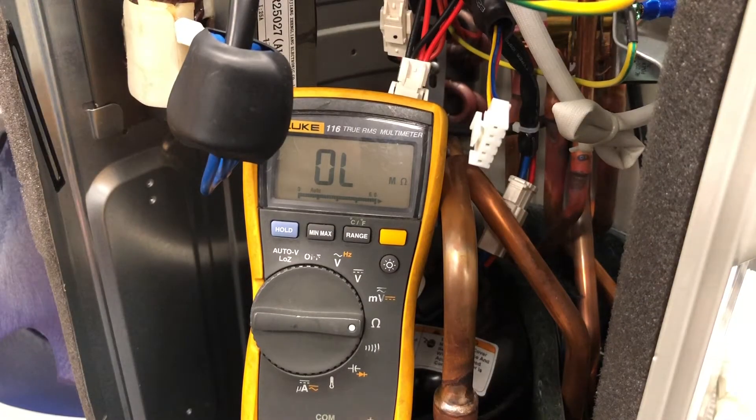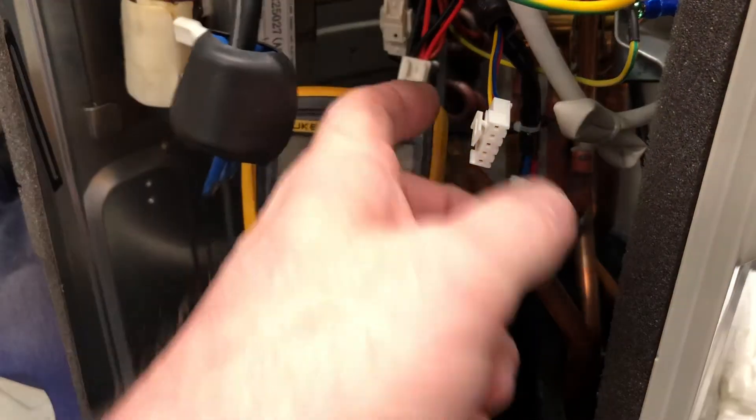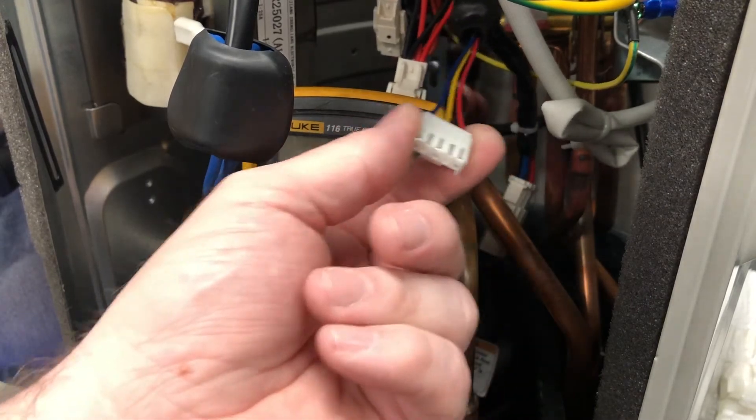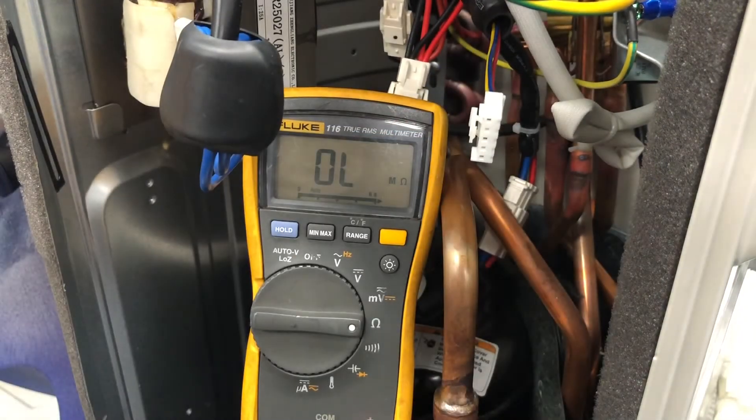I'm going to test the outdoor fan motor. First thing you'll want to do is just spin the blade by hand and make sure that it spins. The next thing is the molex plug — the easiest way to find this is just trace the wire back to the board, because it's going to be different on all units.